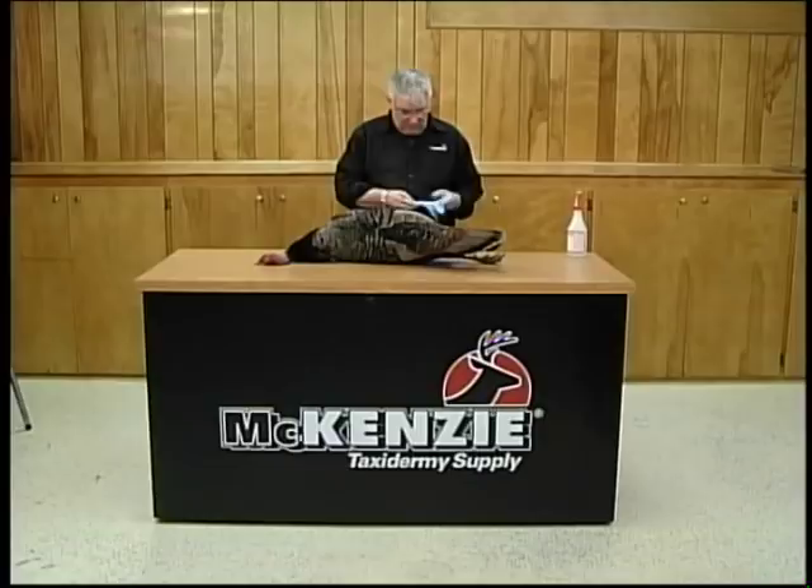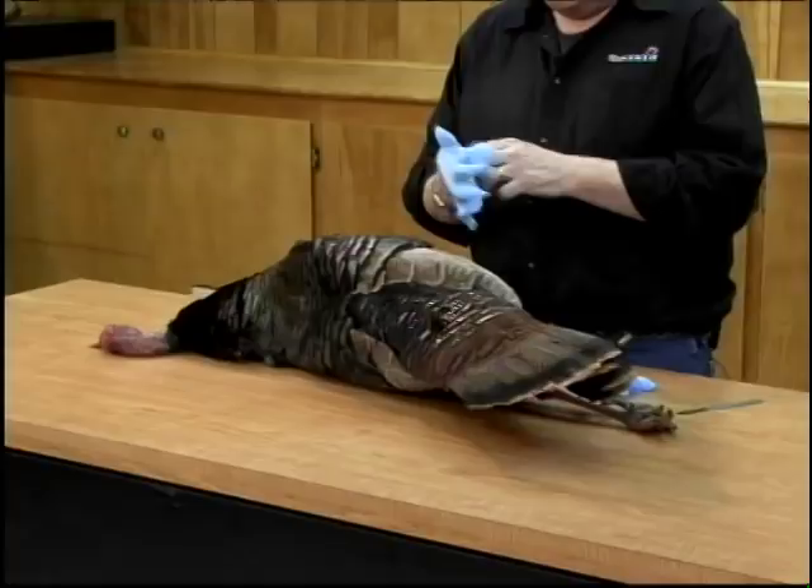As you can see, we've got our bird. This is a very small immature bird that Chad killed.